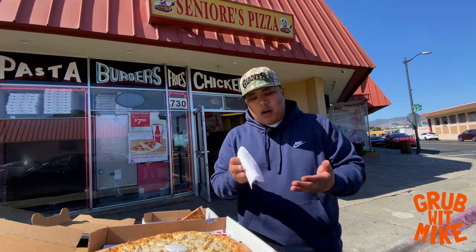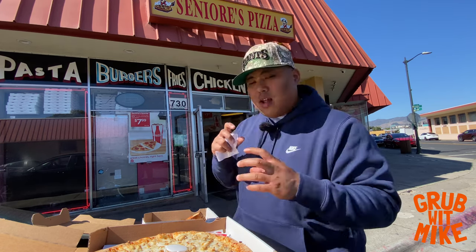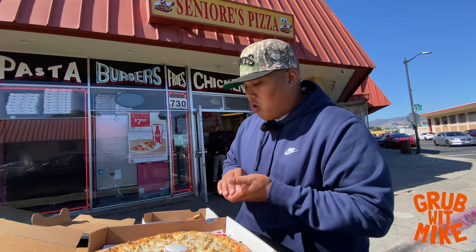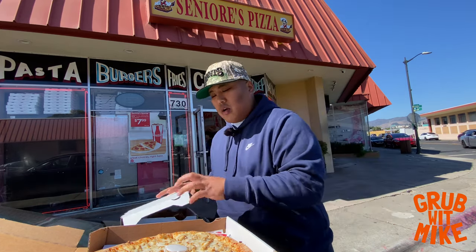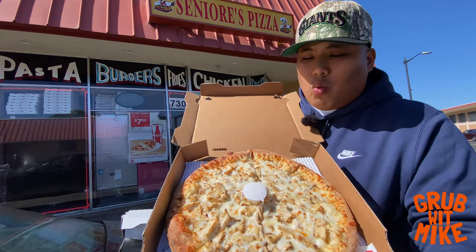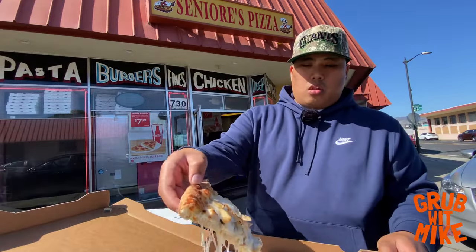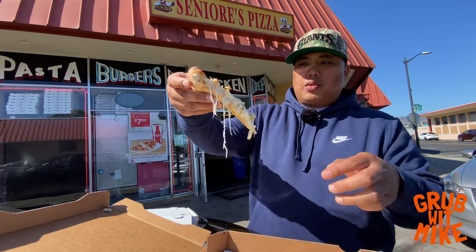The pepperoni size is alright, but I think Square Pie Guys just set the standard for today — their crust and dough is super duper crispy with that nice slight crunch. But right here I'm very excited: this is my favorite pizza from Señores — garlic white sauce and chicken. Can't go wrong with that. Look at that cheese pull right there.